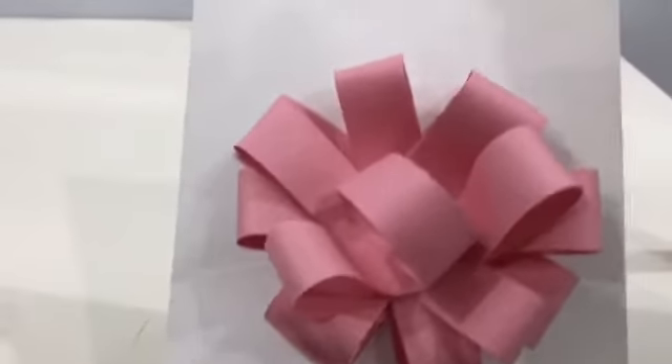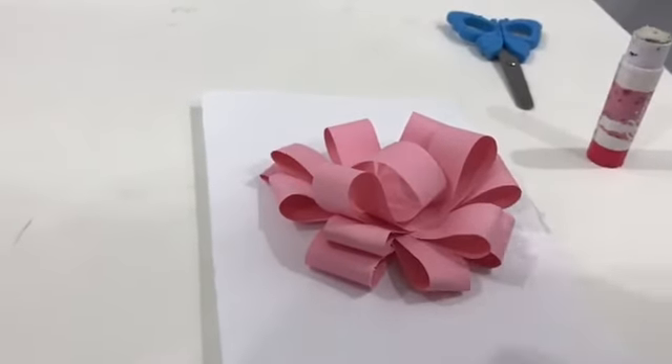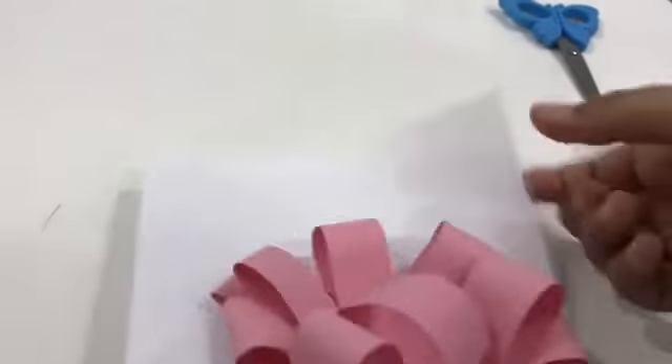Once you're finished, it's supposed to look like this. It's so cute for any special occasion, and you can write any notes. Hope you enjoyed — make sure to subscribe, like, and comment. Bye!